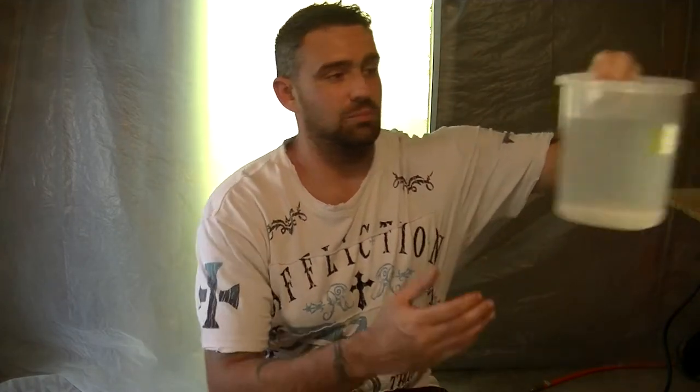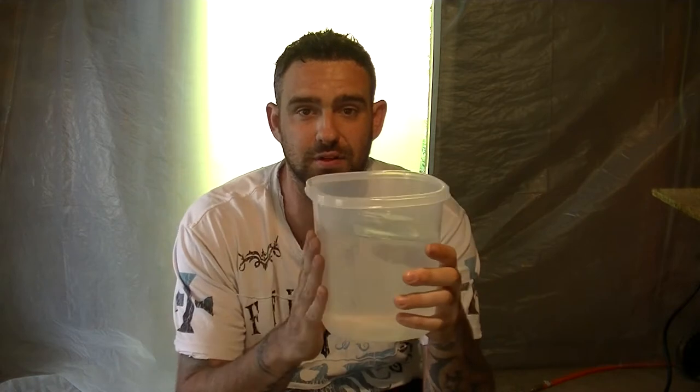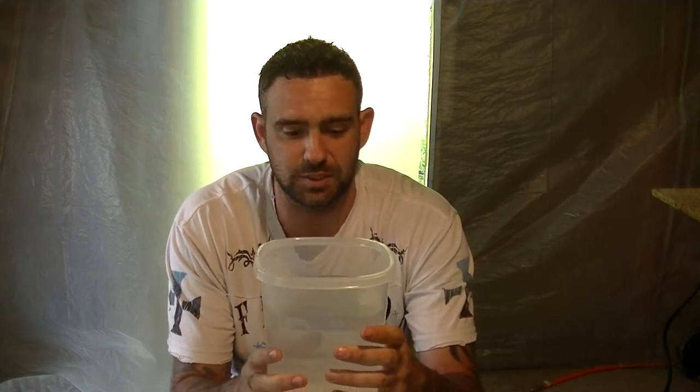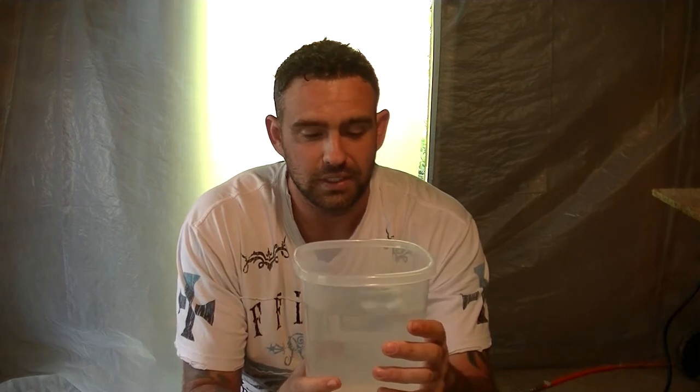Next, you're going to need a bucket of some sort filled with water. Since I'm only doing one part for this demonstration, I have a small bucket. Some people like to put dish soap in there, but I do not. When you put dish soap in the water, it suspends all the little pieces — dirt and debris — in the liquid. You don't want any of that on your sandpaper, because you might scratch the clear coat.